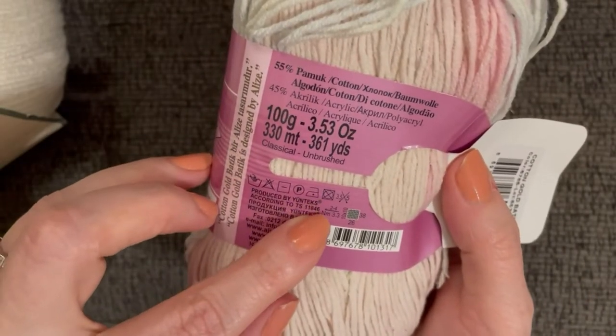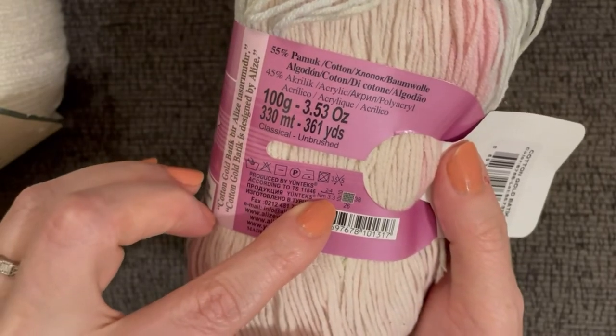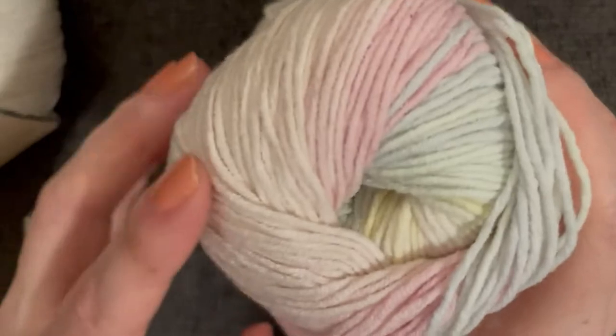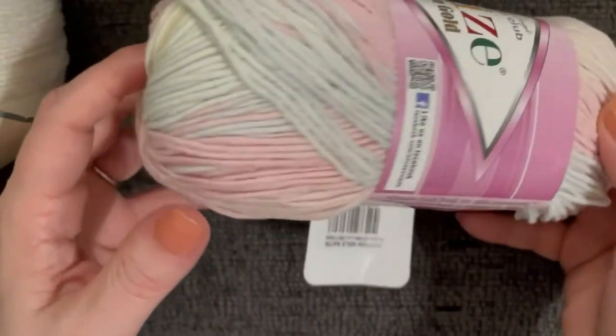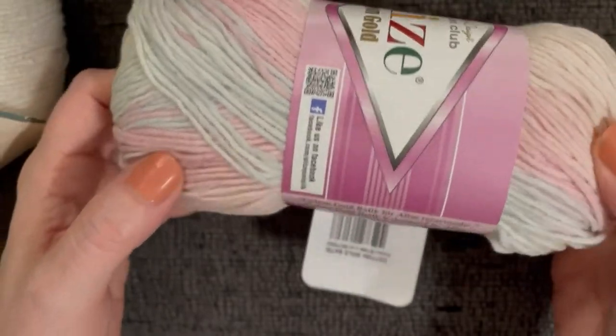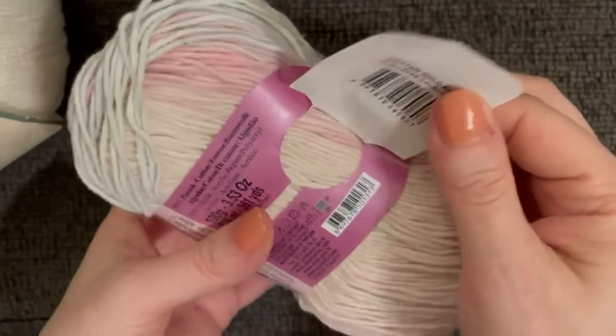It's a low-pill cotton with an almost roving texture, and it requires a 2–4mm hook, which is what we'll use for our dragon scales. I love this color — it's sort of a cotton candy or pastel unicorn/rainbow, but it doesn't have a color name.